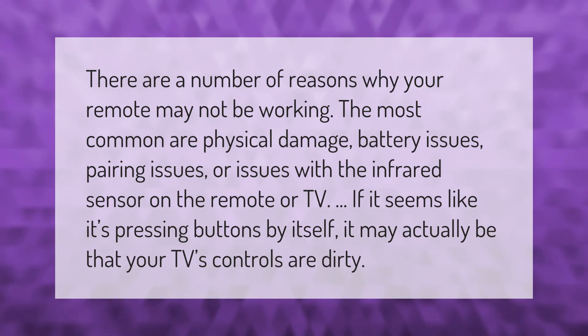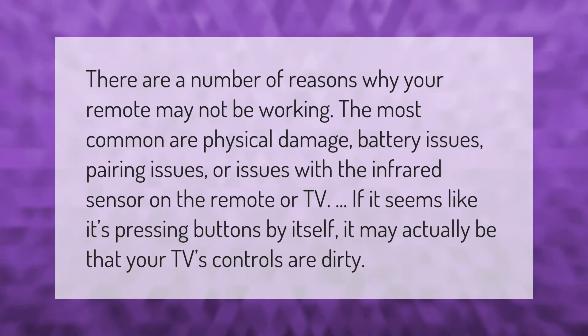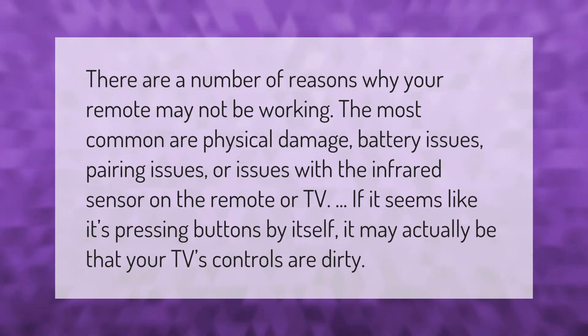There are a number of reasons why your remote may not be working. The most common are physical damage, battery issues, pairing issues, or issues with the infrared sensor on the remote or TV. If it seems like it's pressing buttons by itself, it may actually be that your TV's controls are dirty.